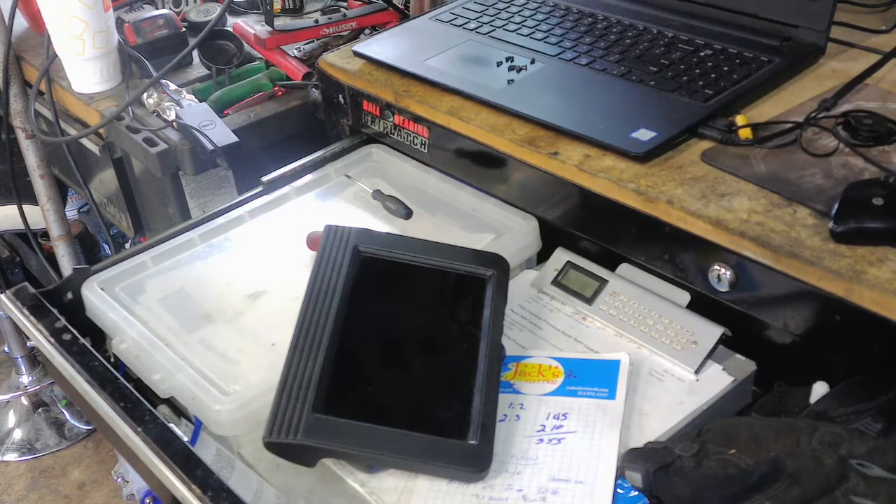The problem is there's nothing on this tablet filling it up — no extra apps, no photos, nothing. So it's basically impossible to update the Launch without putting an SD card in.